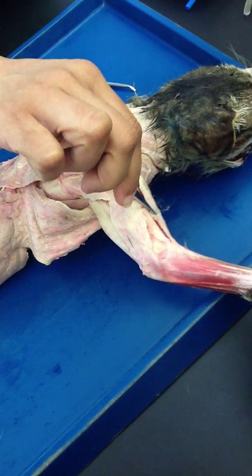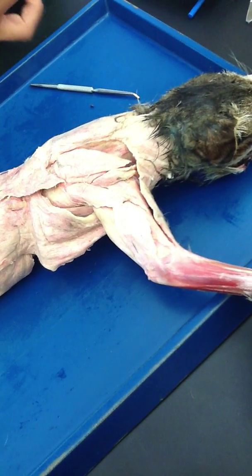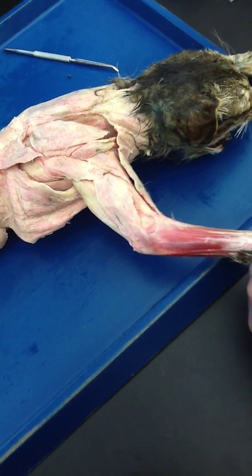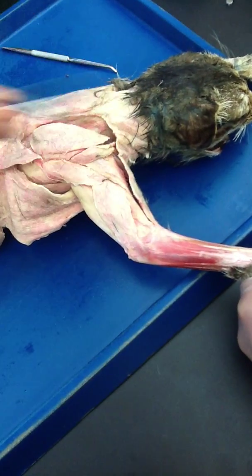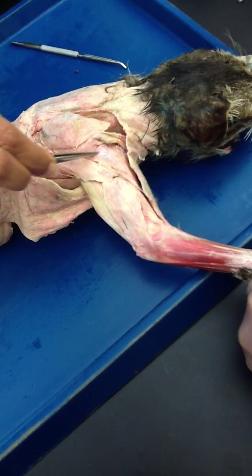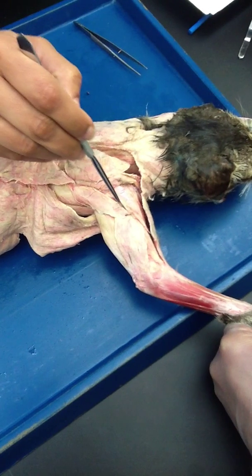When we were doing the front, we did clavotrapezius, then pecto-antibrachialis, pectoralis major, minor, and xiphihumeralis. So we are seeing clavodeltoid again, and now we are going to trace the other parts. This right here is acromio deltoid — why? Because it is coming and attaching to the acromion process. It is kind of triangular if you mark the outlines of it. So this is your acromio deltoid.